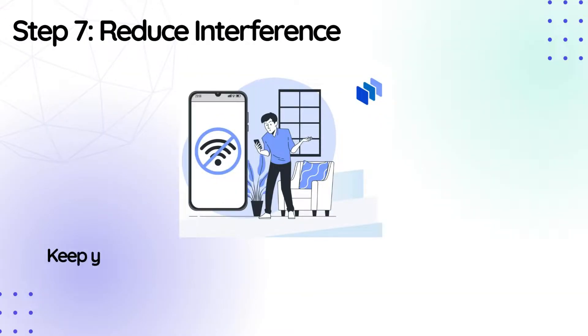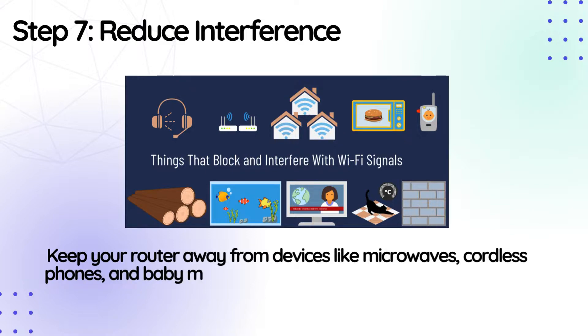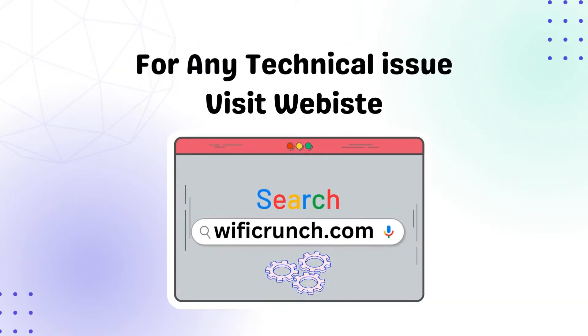Step 7: Reduce interference. Keep your router away from devices like microwaves, cordless phones, and baby monitors. These can interfere with your Wi-Fi signal. Thank you so much for listening!